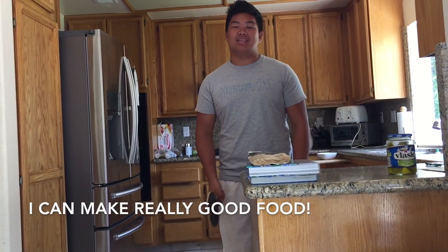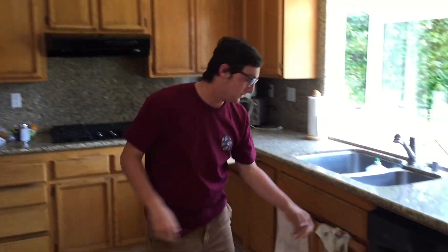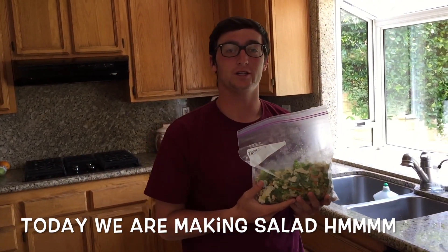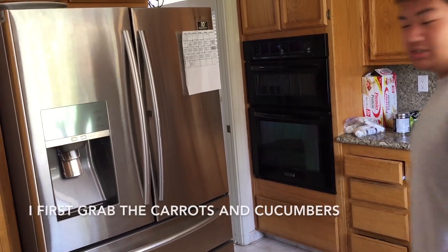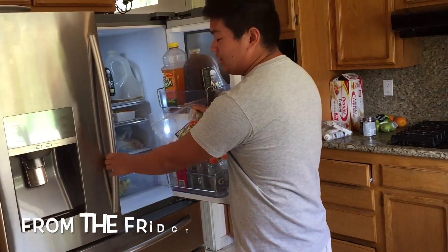I'm a chef. Today, we're going to make a salad. I'm going to put a green onion in the kitchen.